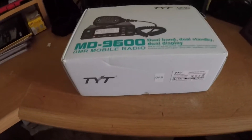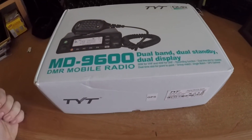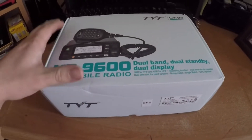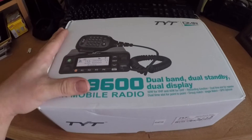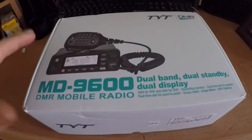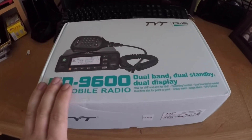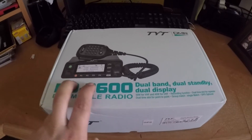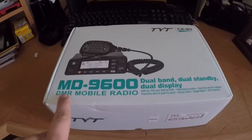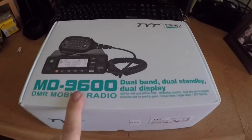Hey guys, welcome back to another video on the Project Auto YouTube channel. Thanks so much for stopping by. In today's video, we are here with a new radio. It's been a couple of weeks since we made a video — we're still waiting to get the Mazda issue taken care of — but forget about that for right now because this is exciting. We are going to be doing an unboxing video on the TYT MD-9600 DMR mobile radio, which we just received in the mail yesterday.